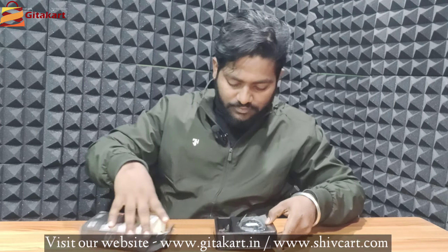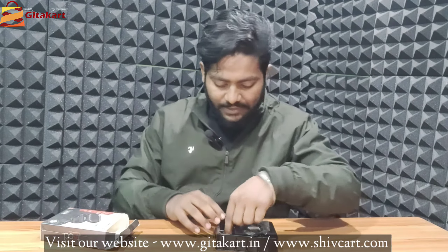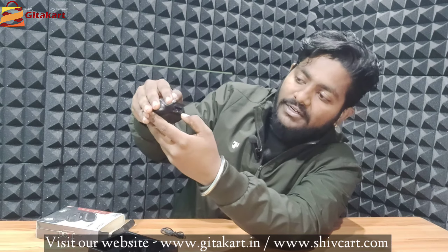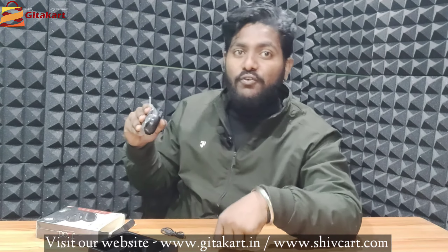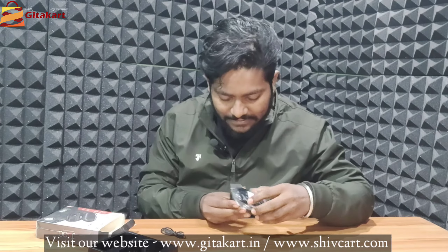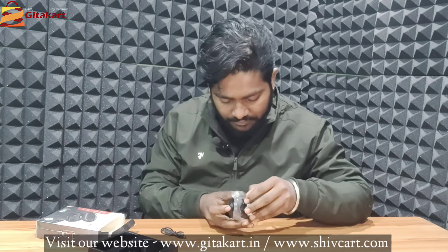Let's start unboxing. Inside we have some documents and the charging wire. You can see this is the case — it is very big. There is a USB charging port, and you can actually use it as a power bank as well.